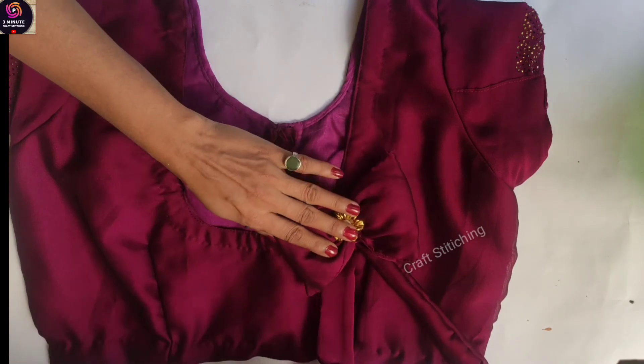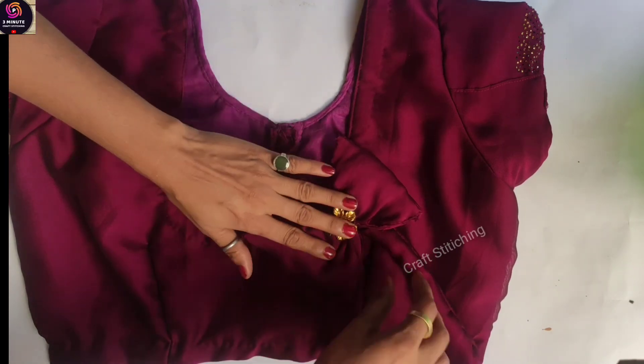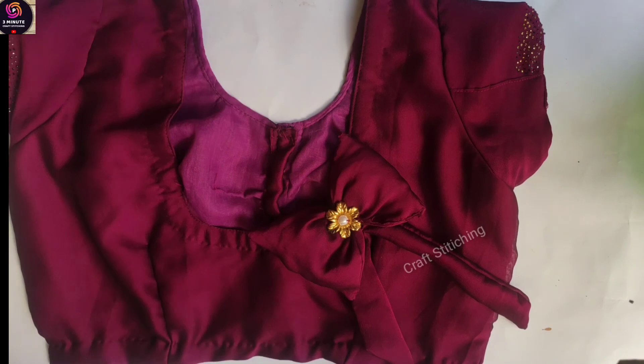I will show you how to make it very beautiful. You can also make it colorful. Thank you for watching, friends.